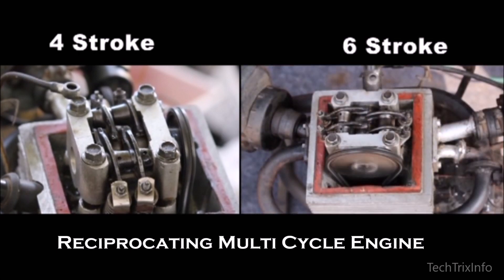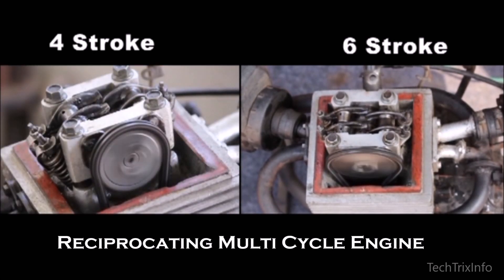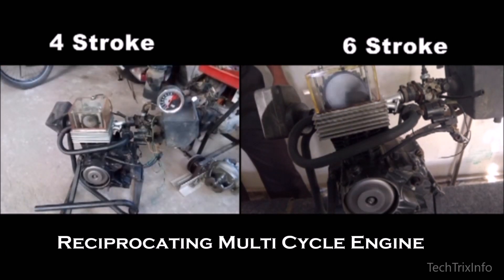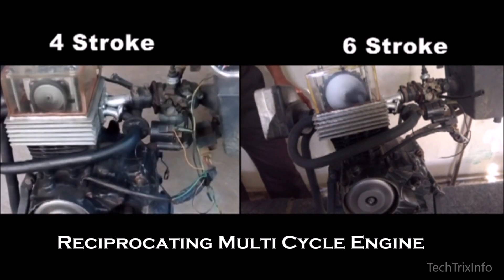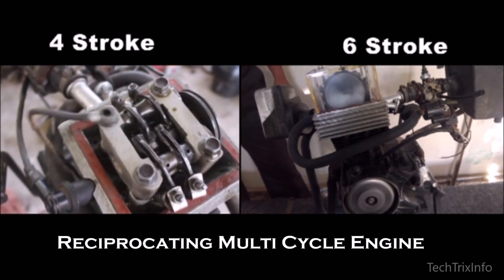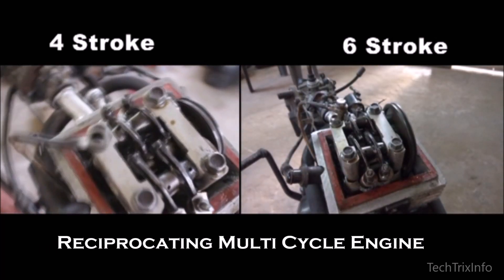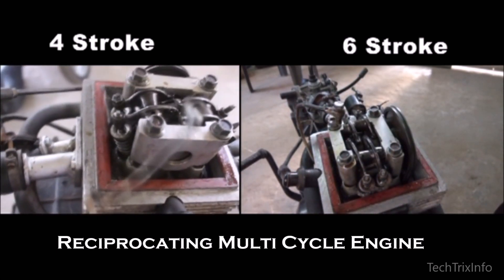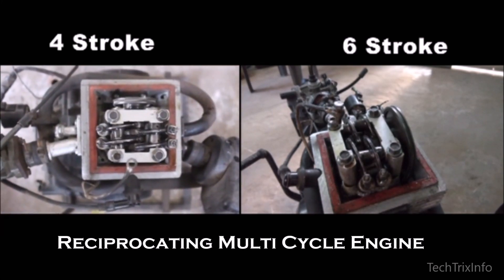It's the same engine, and this same engine can work in both modes — in four-stroke and in six-stroke — that's why it's called a reciprocating multi-cycle engine. In the four-stroke mode, only two valves are operating. As you all know, the four strokes are suction, compression, power, and exhaust.